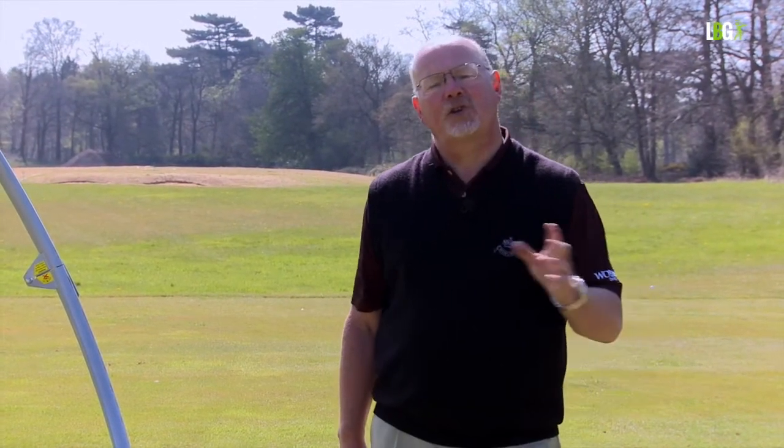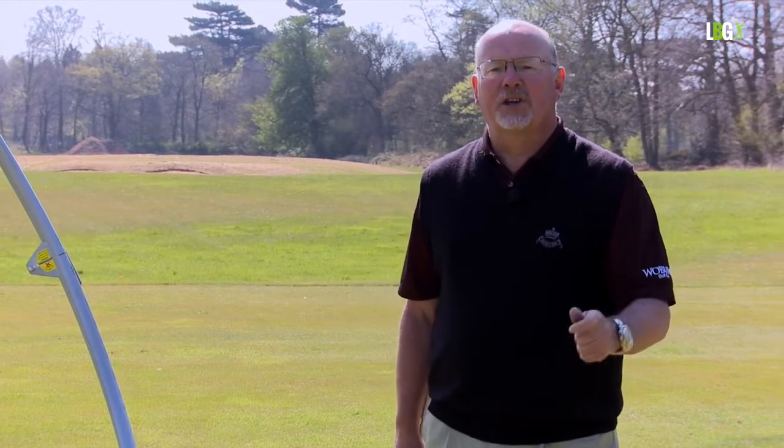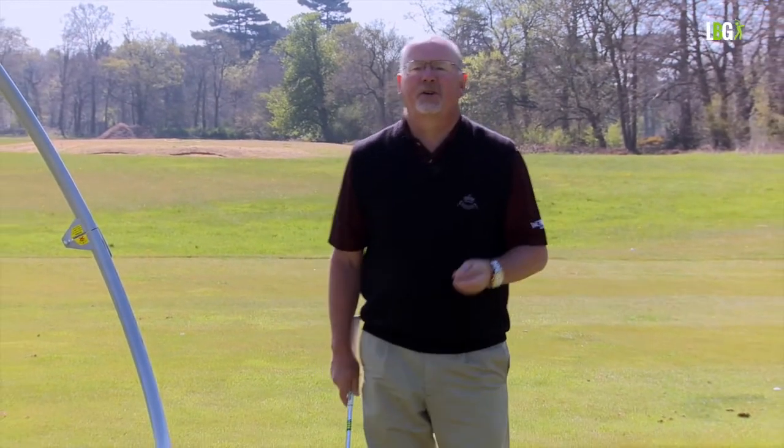If you look at golf swings that have lasted — Bobby Jones, Sam Snead, Tom Watson, Ernie Els — the swings with longevity have a flow of wrist hinge. The trouble is when we're under pressure and stress on the golf club, tension attacks the wrist first and it's a killer. It's counter-intuitive — you think if I hinge my wrists I'll be less accurate, but you won't, you'll be more accurate.